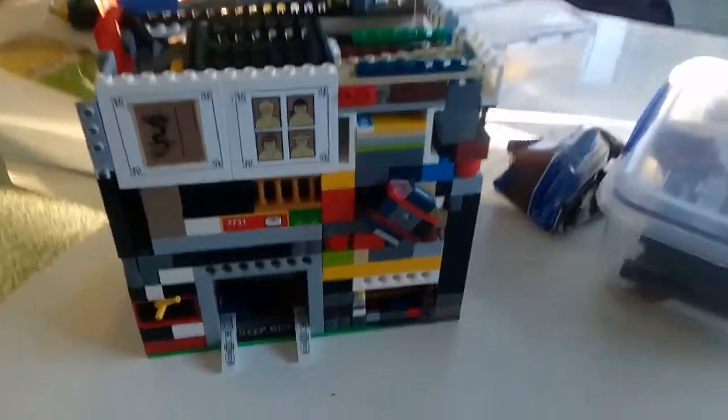I have made a Lego Oreo dispenser. The Oreo is in there, stopped by a little ledge and a seat. So when you turn this, nothing happens because, as you can see, it's locked.